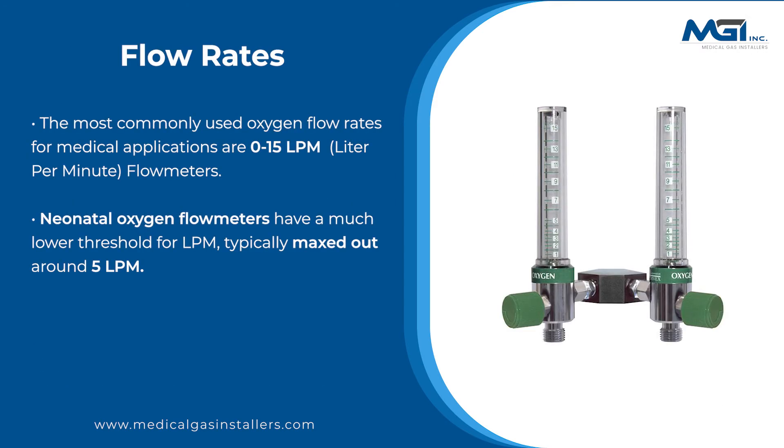The most commonly used oxygen flow rates for medical applications are 0 to 15 LPM. Neonatal oxygen flow meters have a much lower threshold, typically maxed out around 5 LPM.